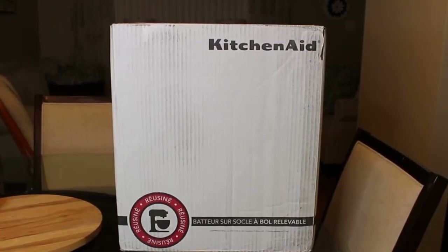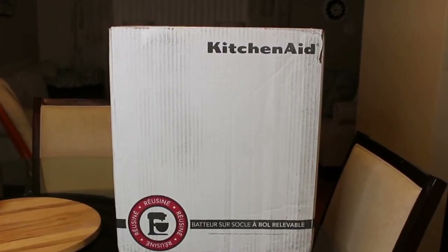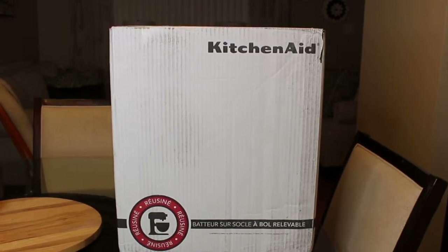Hello everyone, Liz here with the Mixing Bowl Homestead. I was able to buy a KitchenAid for half the price of what a new one would cost, so let's go ahead and start unboxing this baby.